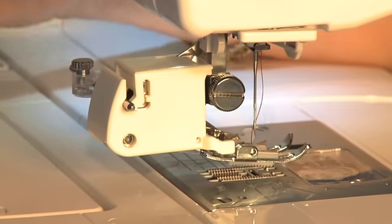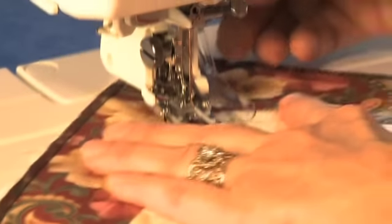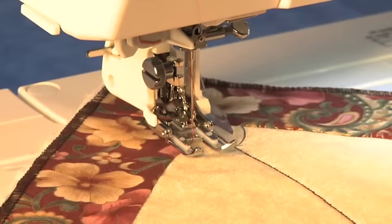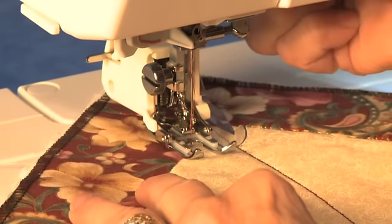Snap the bar of the adjustable guide into the slot on the back of the foot. Put your quilt under the foot so the guide is resting on your first row of stitching. You can adjust the distance between your rows by sliding the guide.